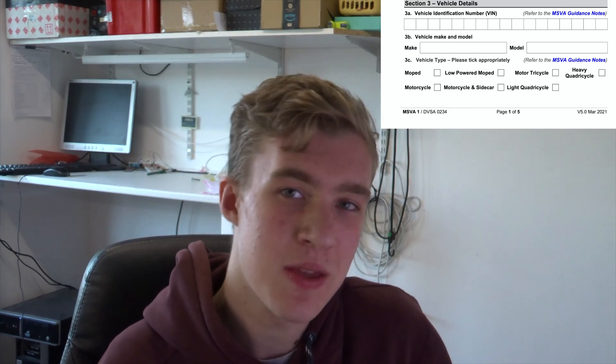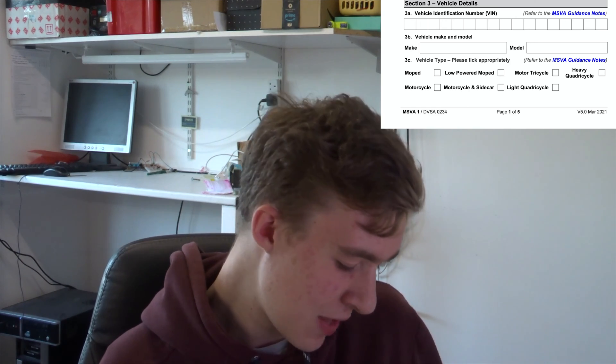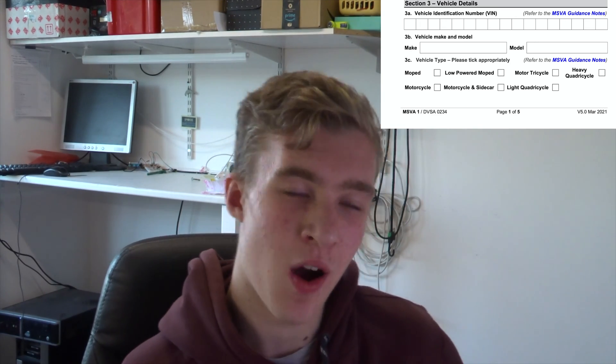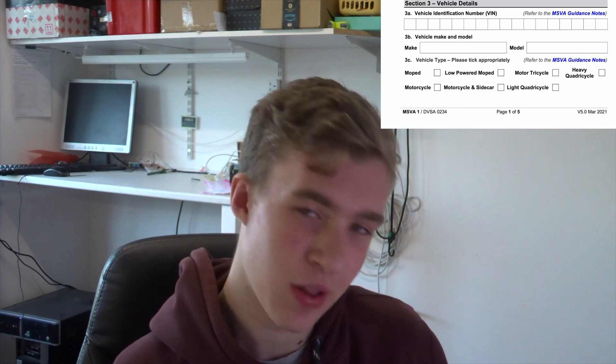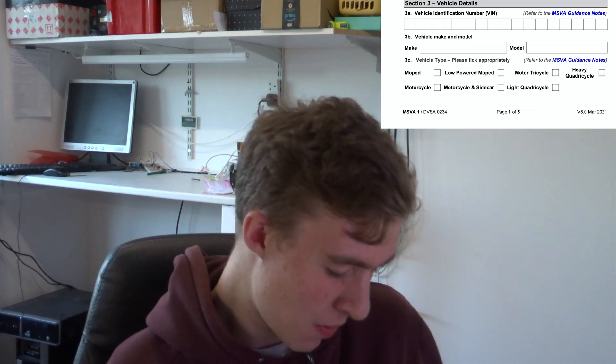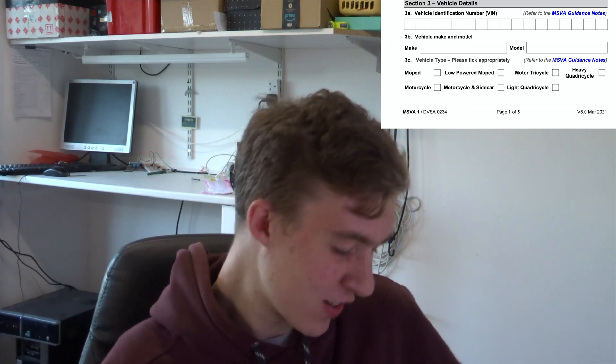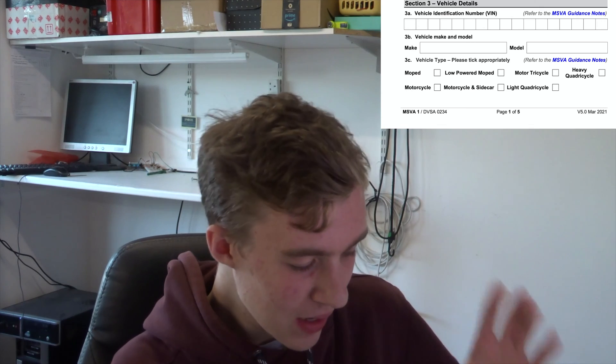The make and model is where you can get a bit creative and pretty much put anything. I've gone for the Apollo E3 — E3 being electric and 3 being my third e-bike, and Apollo I just like the sound of it. If you've got any name ideas, put them in the comments — I'd just be interested to see.